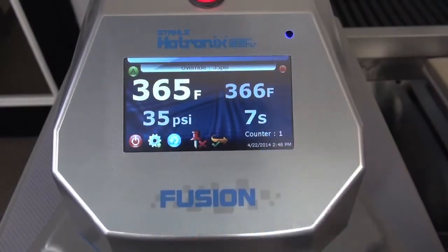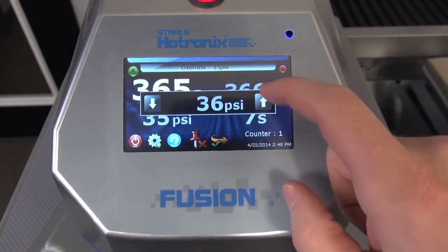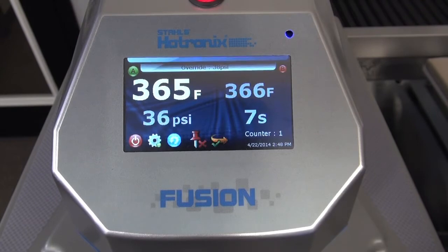The pressure is auto-regulated, which means any thickness of item loaded receives the set pressure, and pressure can be set per station or application. No turning of knobs required, even for varying pressure applications such as direct-to-garment pre-treatment and post-curing.